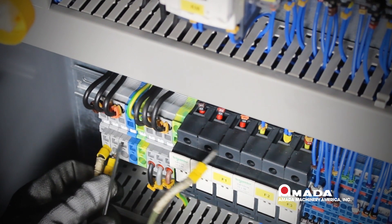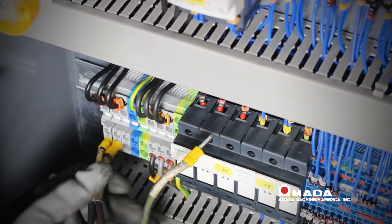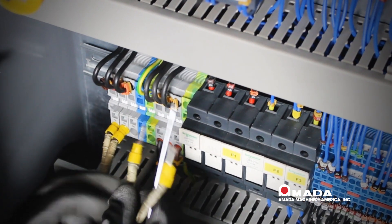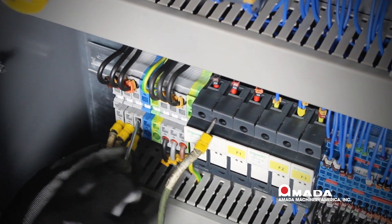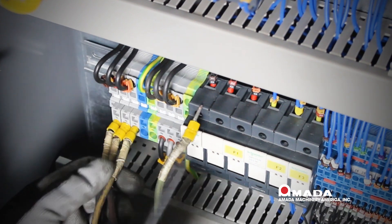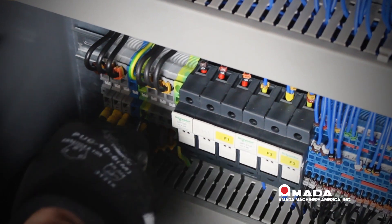We will need to push the small screwdriver into the top portion of the receptacle and then slide the wires in. You will need to do this to lines one, two, and three. The ground, which is the green wire, will go into the yellow and green receptacle. We will then do a pull test on each of the lines.